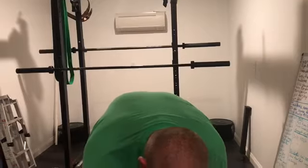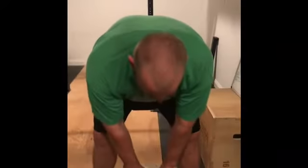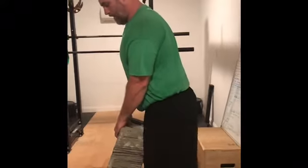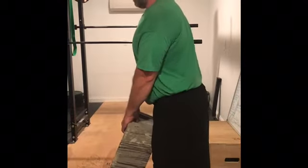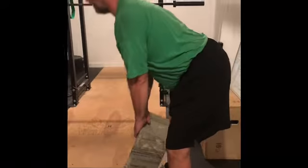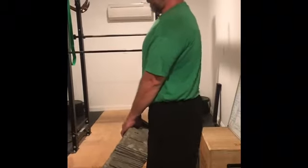Our Romanian deadlift — our RDLs. Take our center block, lock our back in right here, and then we're just pushing hips back, get that stretch, come back up.